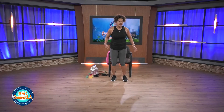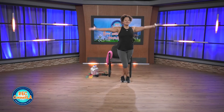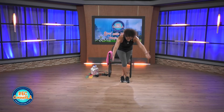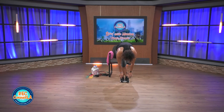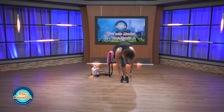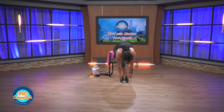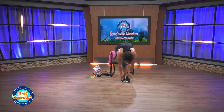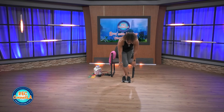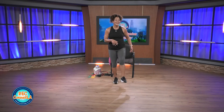Take that left leg, cross it over. Deep inhale up, exhale, forward hold. Look at those fingers, toes. Shake that head no, yes. Slowly roll up, one vertebrae at a time. Arms and legs, shake it out. Other side.